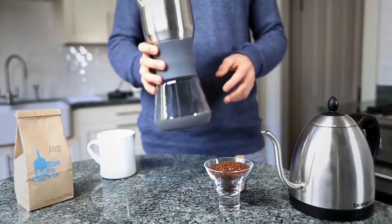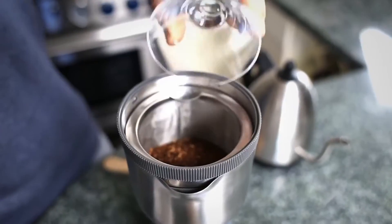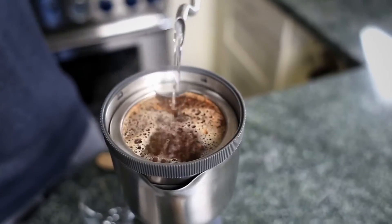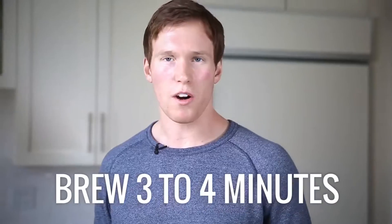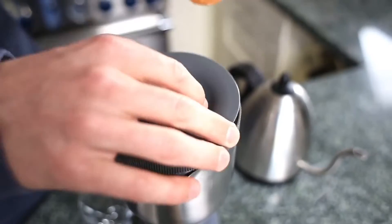This is the Duo Coffee Steeper, a new kind of brewer. Add three tablespoons of coarse ground coffee, fill with hot water, and then give it all a big stir. You want to let that coffee and hot water hang out together for a few minutes in the brew chamber.